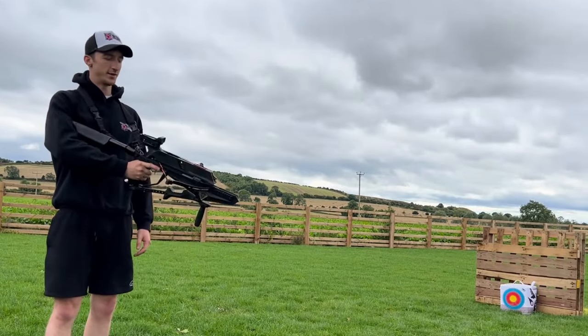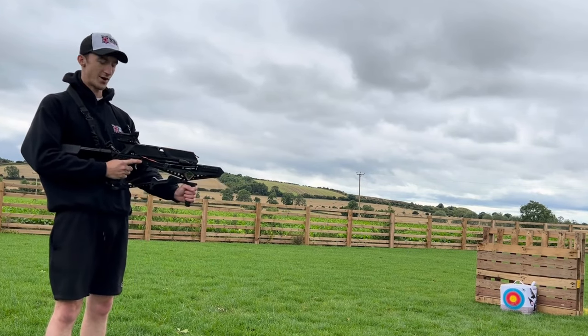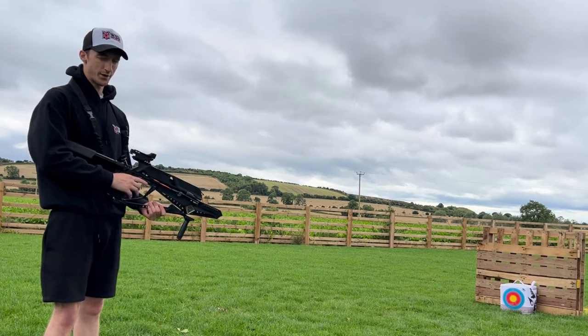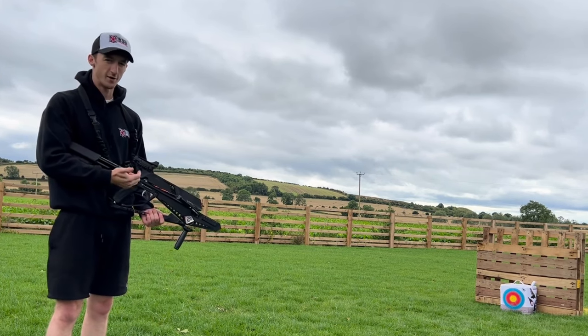I forgot to mention that this also comes with an adjustable foregrip, which is really nice for when you're aiming. It's quite sturdy — I don't normally like these vertical foregrips but on this crossbow it is really nice. In the previous scene I showed you cocking the crossbow, so now let's fire our first shot.